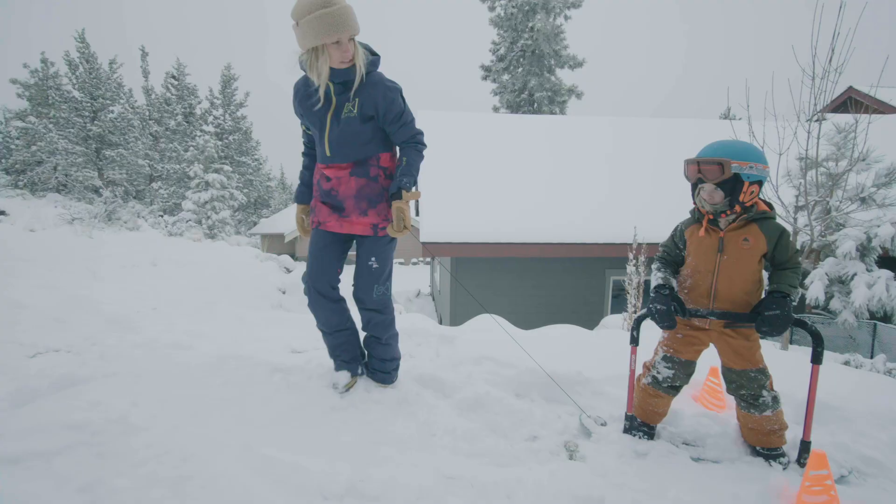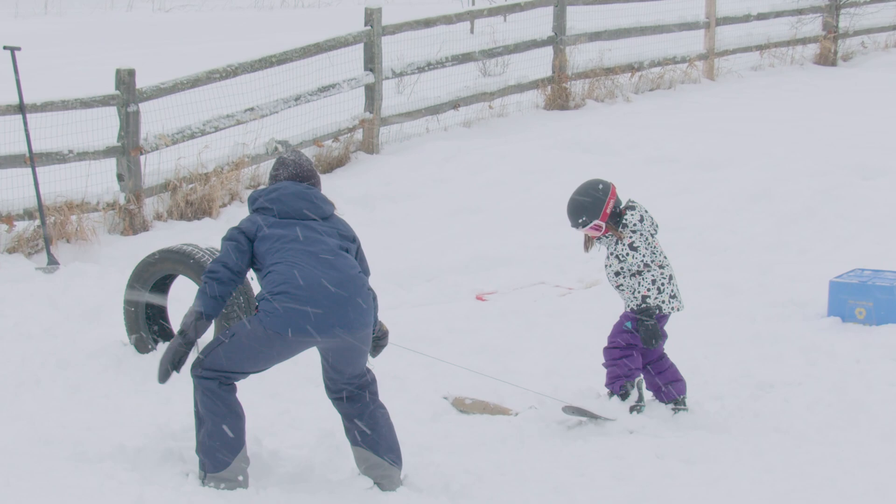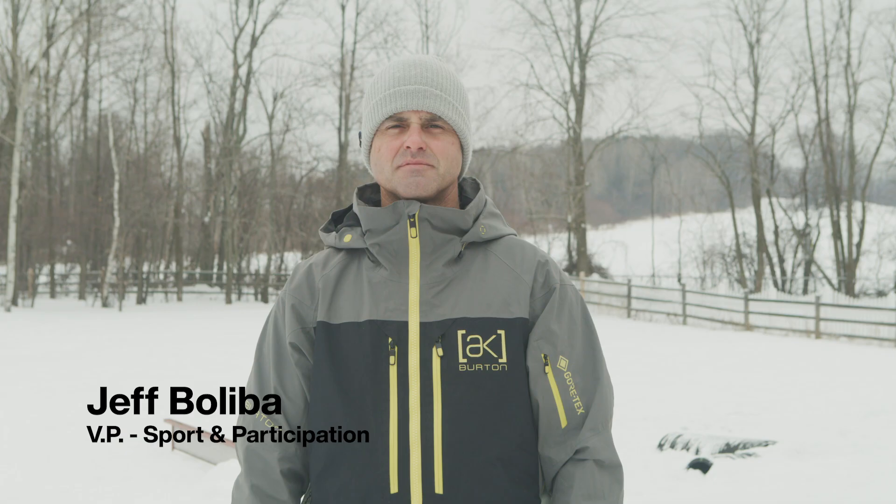Can't make it to the resort? We're here today to show you how we get kids having fun snowboarding in the backyard. We're going to build a riglet park, which is essentially a snowboarding playground inside our backyard to work on skills like balance and strength.